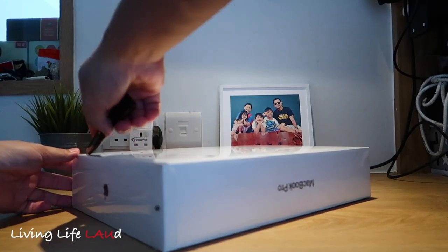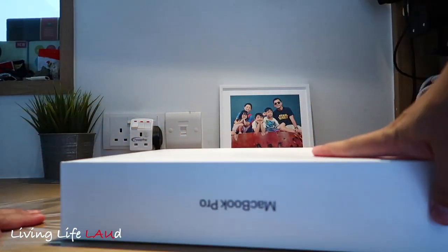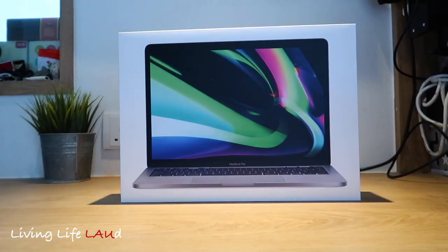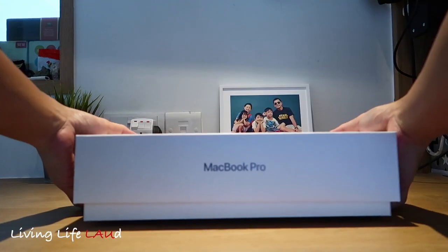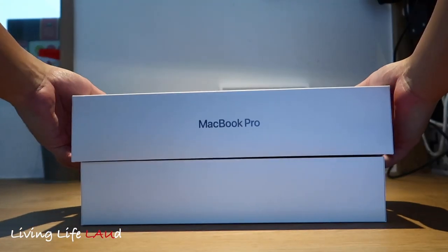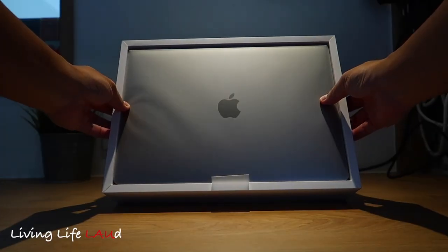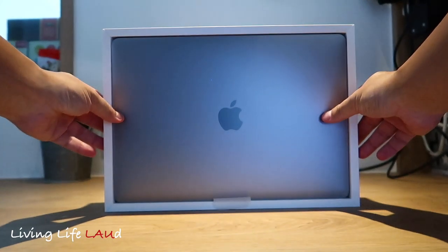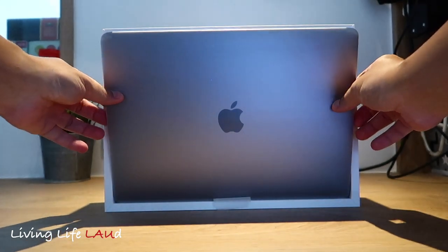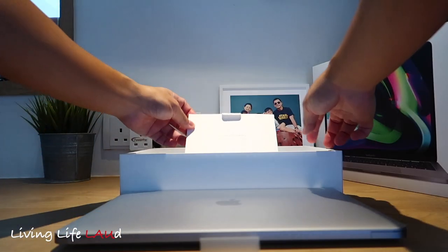I started using a pen knife before I realized there was actually an easy pull tab at the side. And this is it — I ordered the Space Gray 13-inch M1 MacBook Pro 2020 with 1TB of solid-state drive.